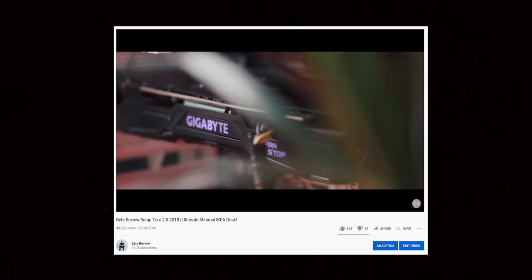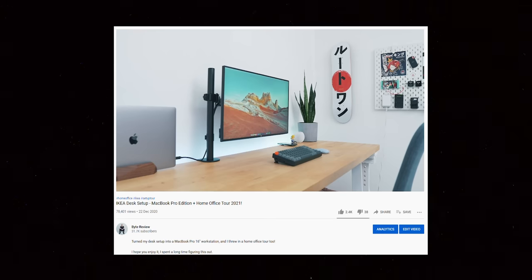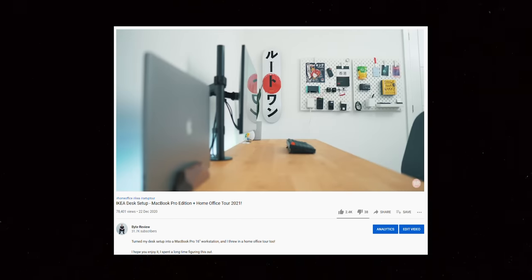Throughout my entire time here on YouTube I've only ever made desk setups for myself, and it's safe to say it's one of the things I enjoy the most — making a space that invites creativity and pushes you to do your best work. It's also just fun designing a room.